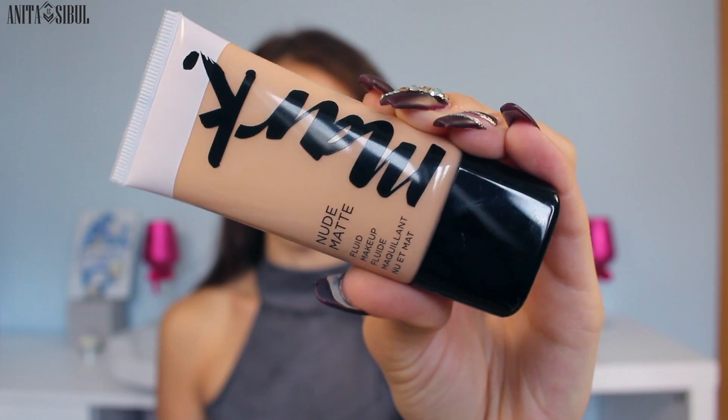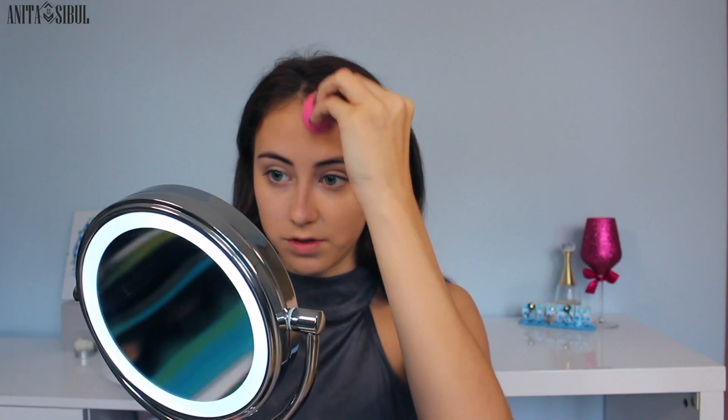For the foundation I'm using this new foundation — it's called Fluid Makeup, nude matte. I really hope it fits me. It's really liquidy. I'm moving my face right now and I really feel like the prep spray made it really tight, like a face mask. But now that I've drawn on the foundation it's not like that anymore. It's not full coverage, but in general it blends well. You need quite a lot of it, though the price point is really low so that shouldn't be a problem.